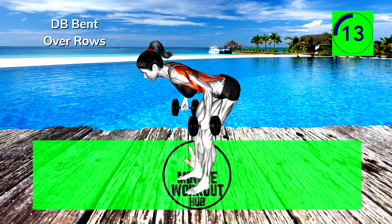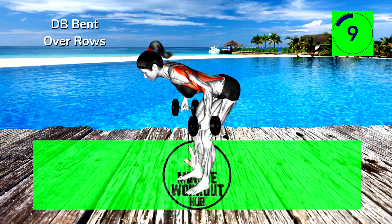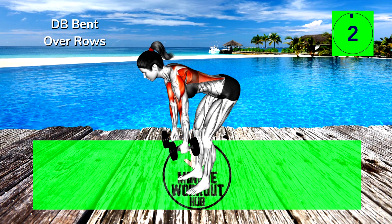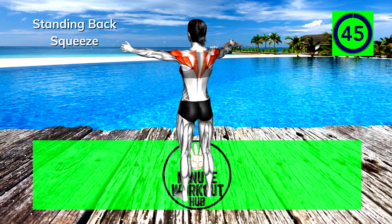You're crushing it! 15 more seconds. Next up, standing back squeeze.